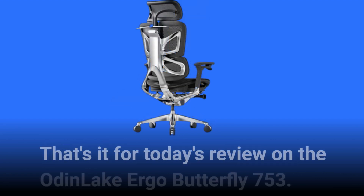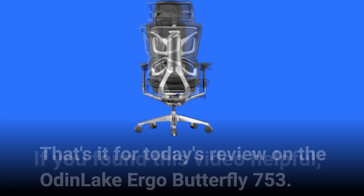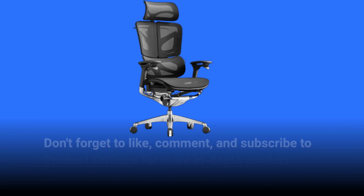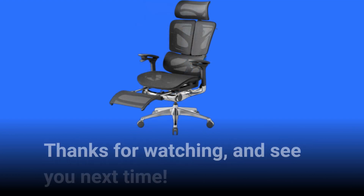That's it for today's review on the Odin Lake Ergo Butterfly 753. If you found this video helpful, don't forget to like, comment, and subscribe to Product Critique for more in-depth product reviews. Thanks for watching, and see you next time.